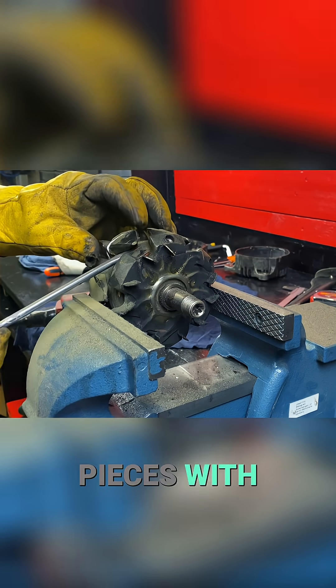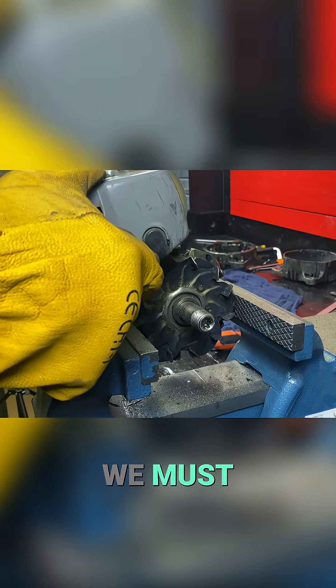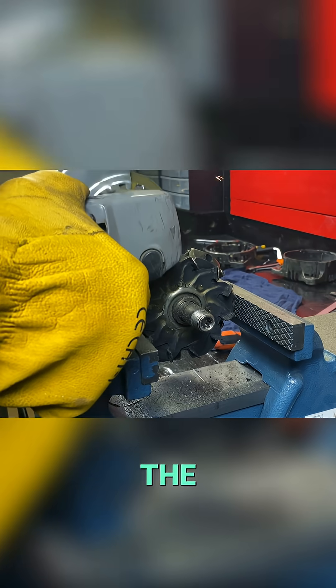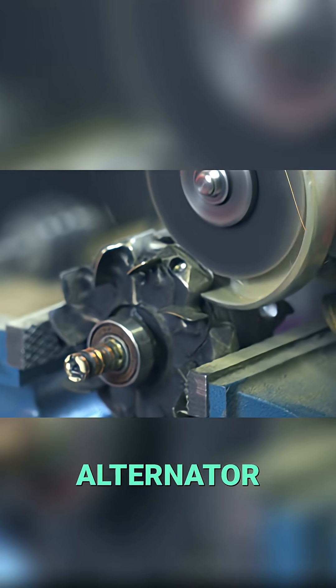Now we cut these fang-shaped pieces with the angle grinder. We must modify this rotor to convert the alternator into a new, improved, high-efficiency alternator.